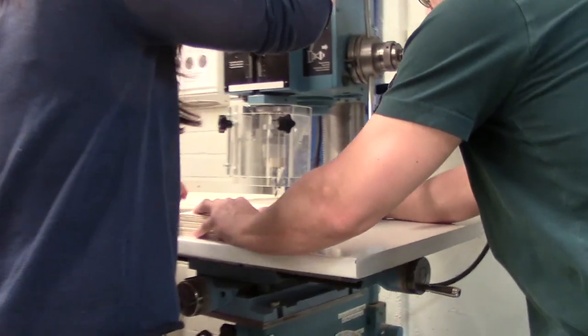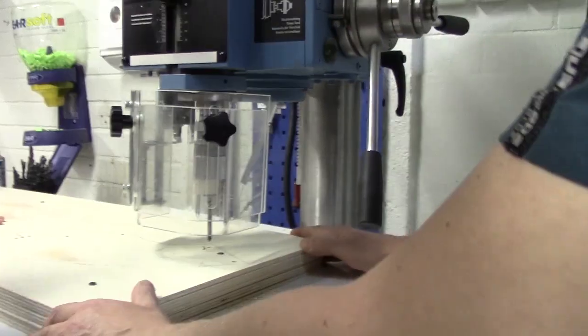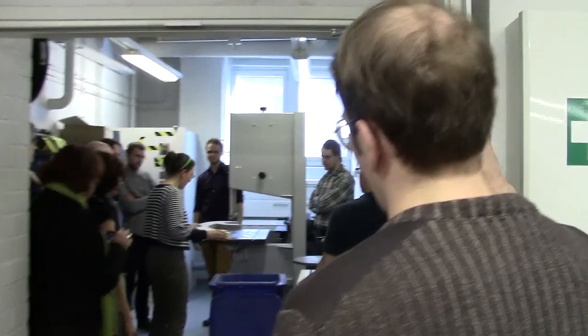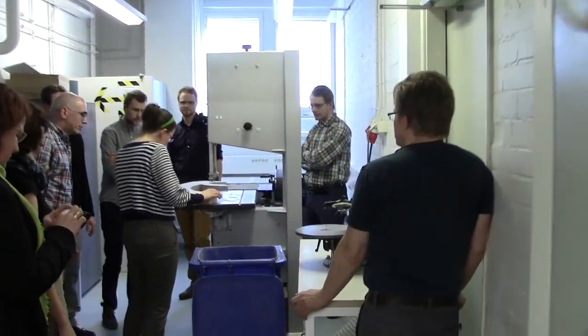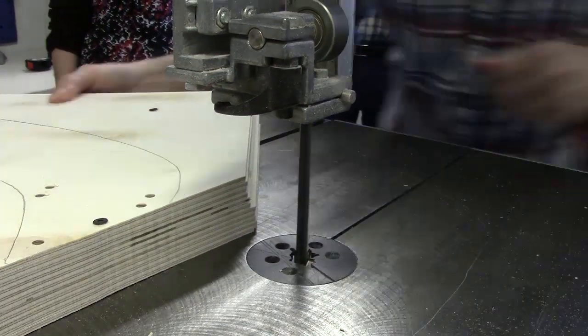There are 18 holes to drill through in each stack. The holes will be used later for connecting the parts together, so they need to be positioned pretty accurately. Then we take the stacks into the room with the bandsaw to cut them out. There's a lot of sawing necessary to get the shape free from the rectangle.